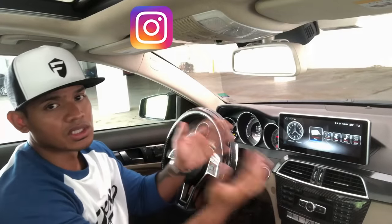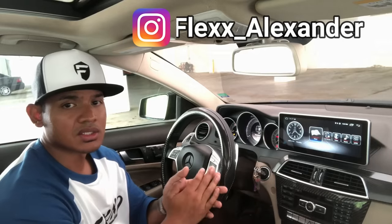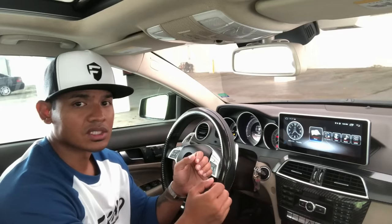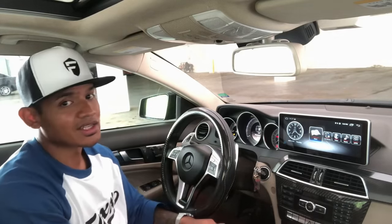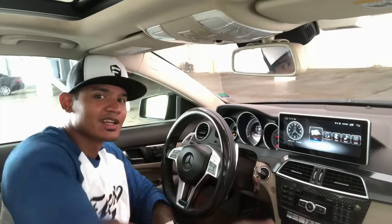And there you have it, guys — a really cool install for your W204 Mercedes, whether it's a pre-facelift or a facelift. Daniel has access to all the screens, so if you're interested in buying and installing this on your car, feel free to reach out to him. His contact information is in the description below. As always, if you like the video, hit like and make sure you subscribe. I'll see you next time.